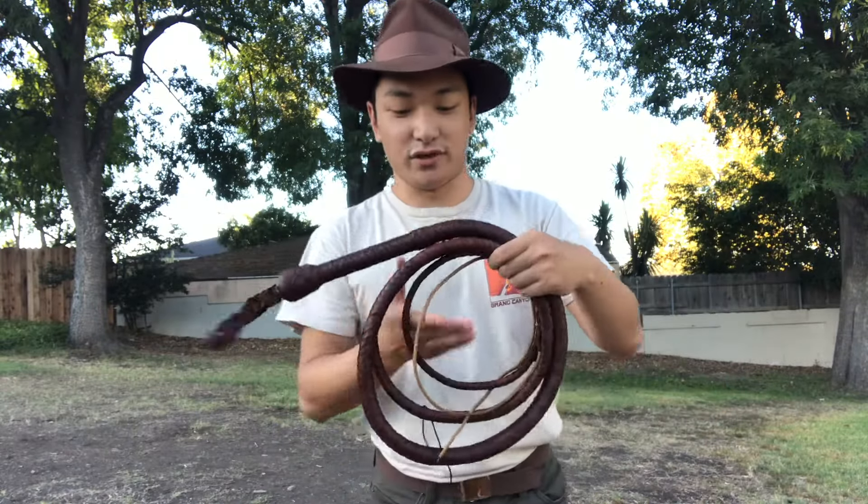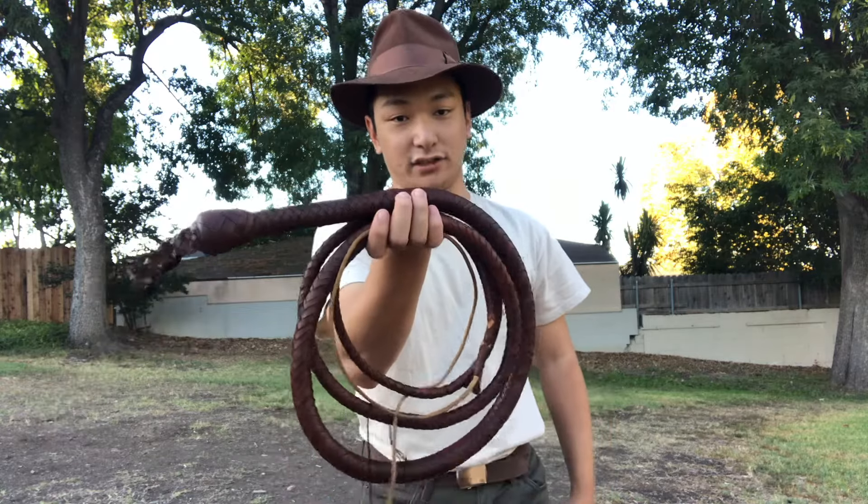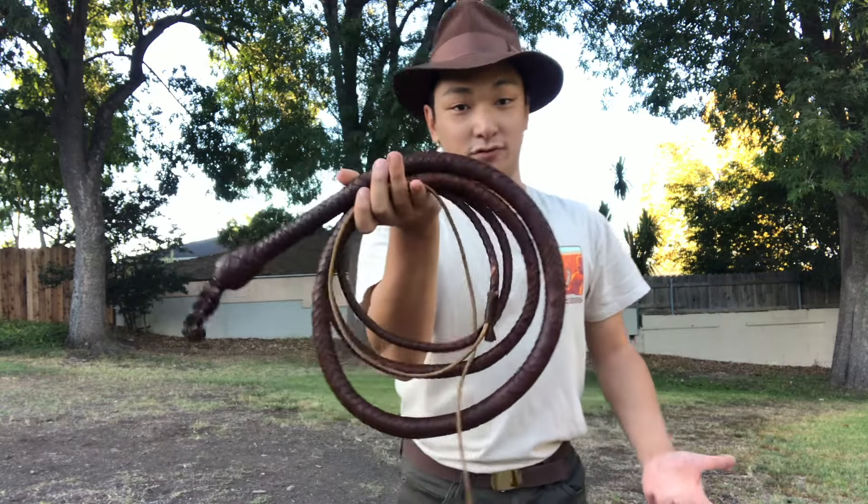All right, last whip: eight-foot deluxe bullwhip in cowhide made by Magnolia Clovius. I recently darkened this one with a lot of leather wax, so hopefully it performs a little bit better.